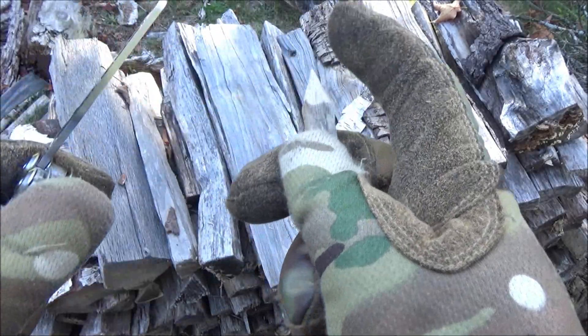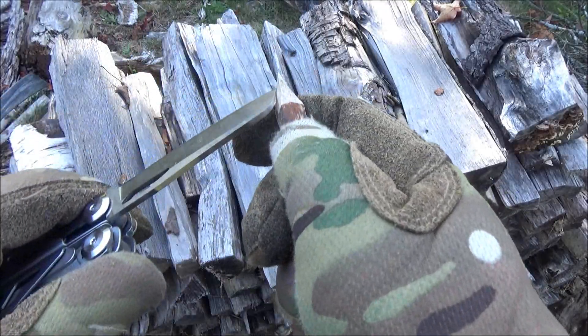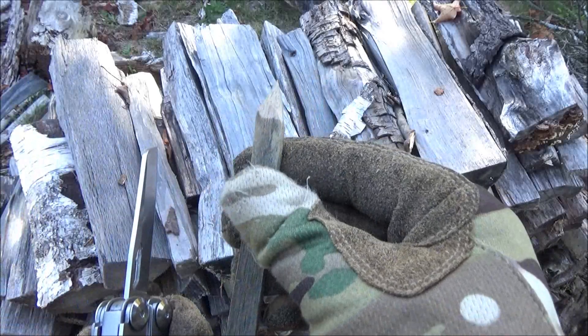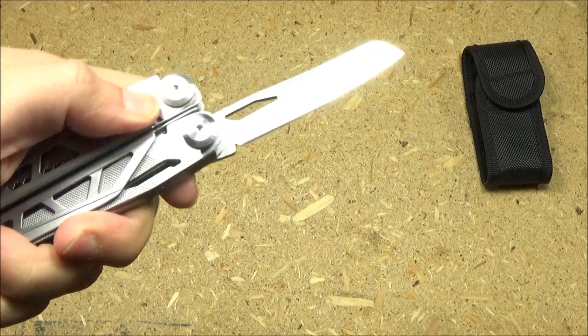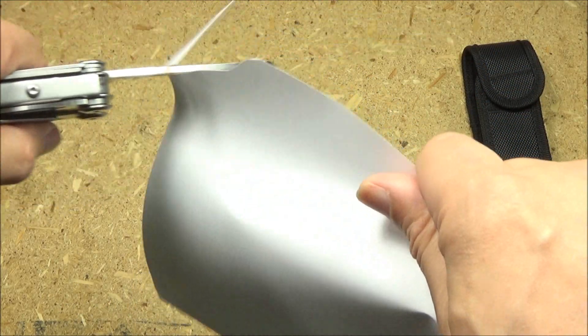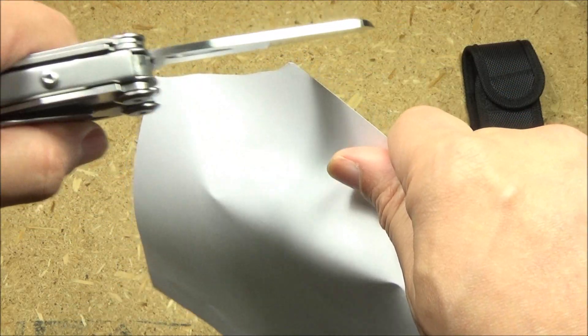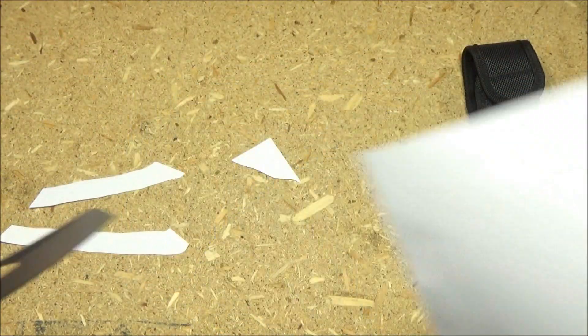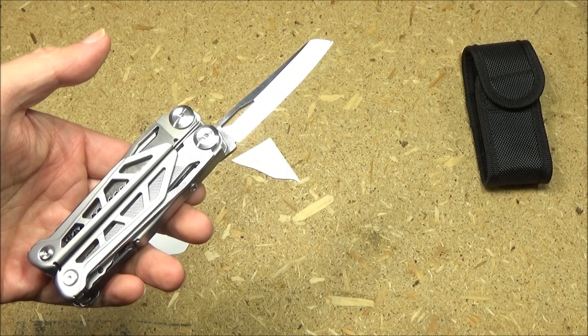The blade on this came a little bit rough out of the box, so I did touch it up. I touched it up on my Sharpmaker for about two minutes. Here it is after the touch-up, just on some paper — not bad after a little touch-up.